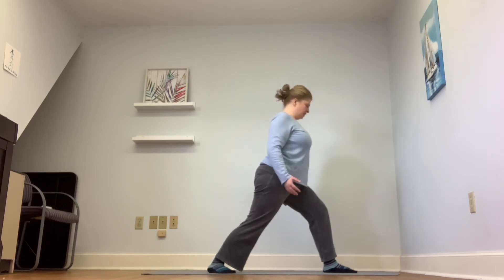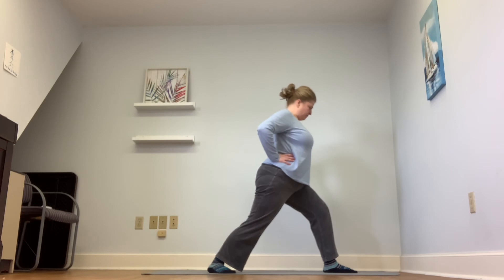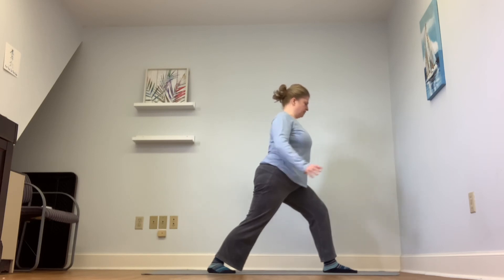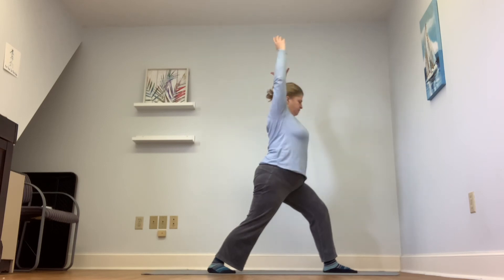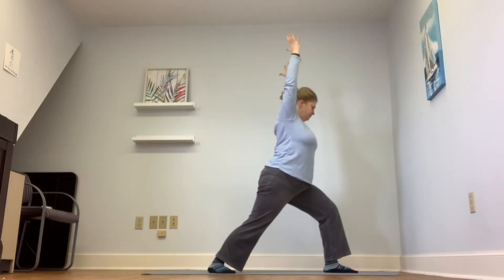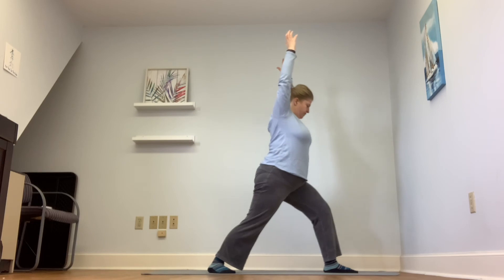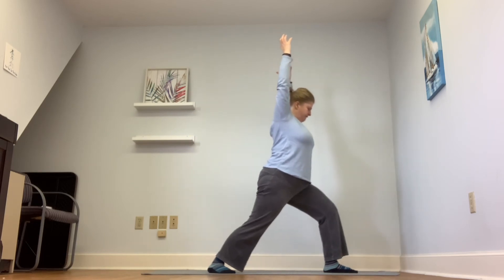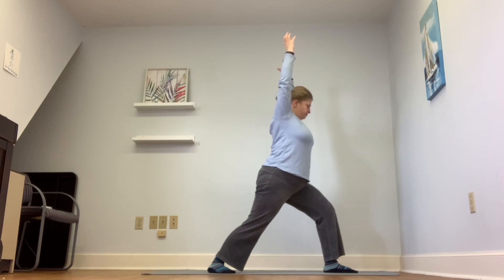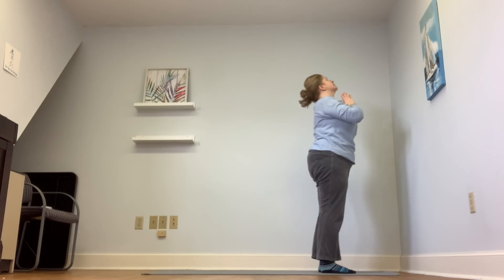Turn to the left side — hands to the hips, you're back in Warrior One. Option for hands at heart center or arms above your head. You can come in and out of it as needed to ease any discomfort you might feel. On the next inhale, step your right foot forward to meet your left, hands at heart center.